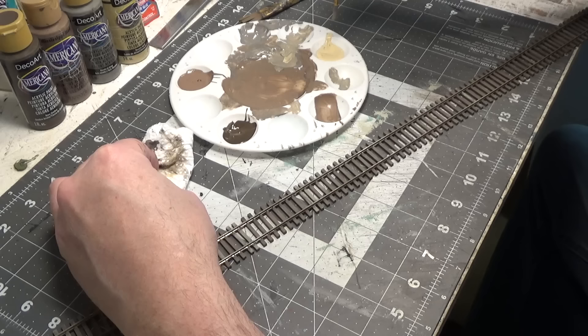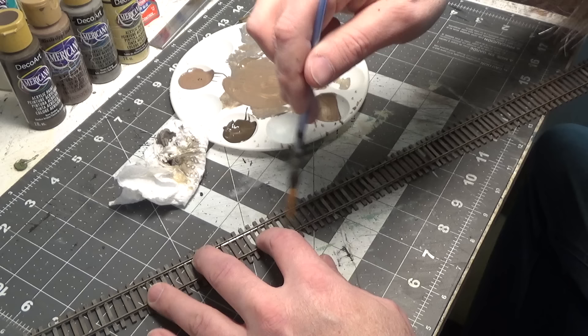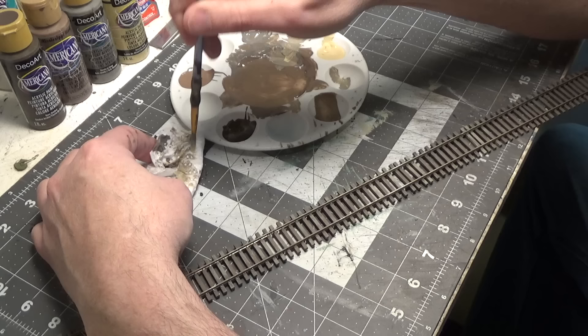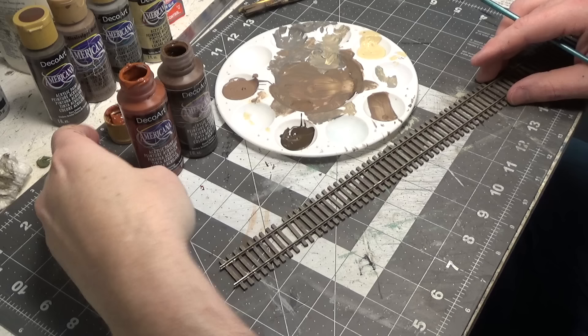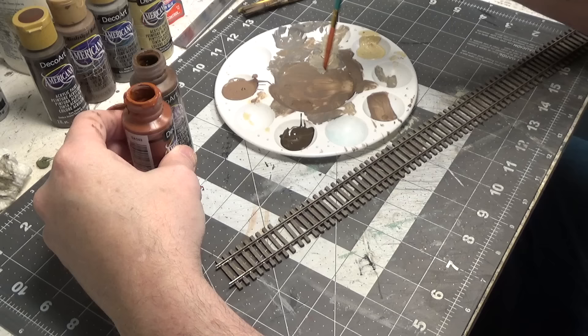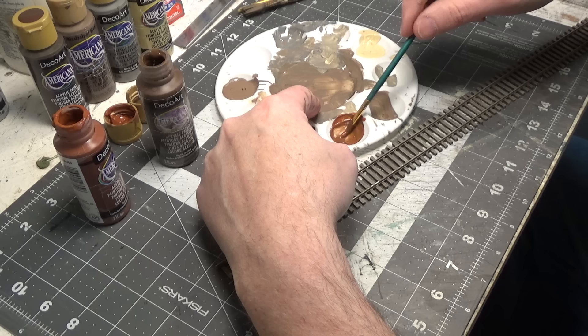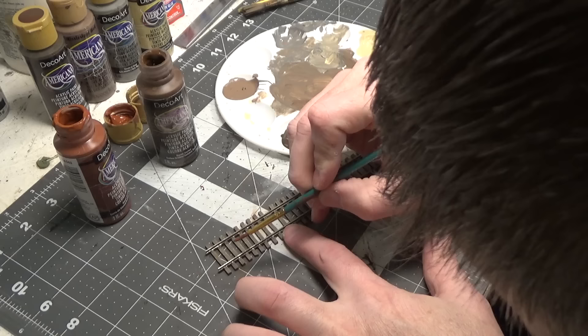Now we can take our desert sand — it looks kind of gray because our brush is dirty — and we're just going to brush over the ties, just dry brushing, scrubbing over it. It's kind of a dirty tan color. Now for the tie plates and the sides of the rails we're going to use burnt sienna and burnt umber, probably 50-50. I think 50-50 looks nice.